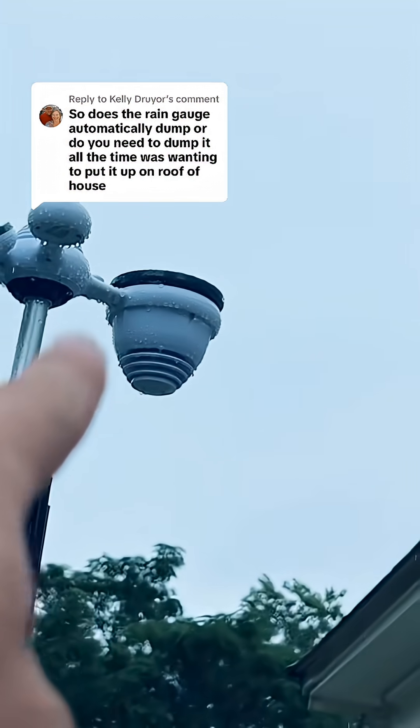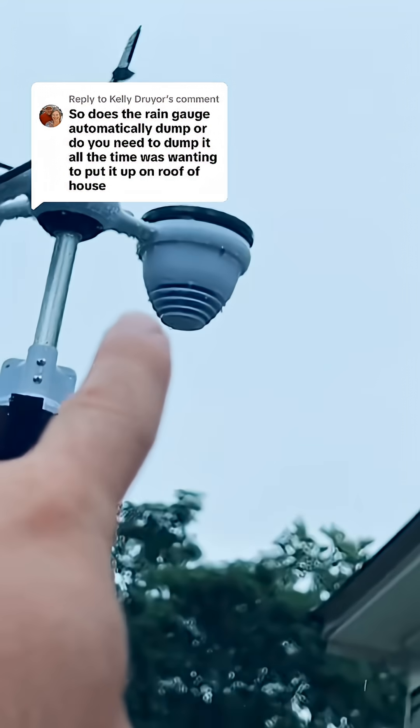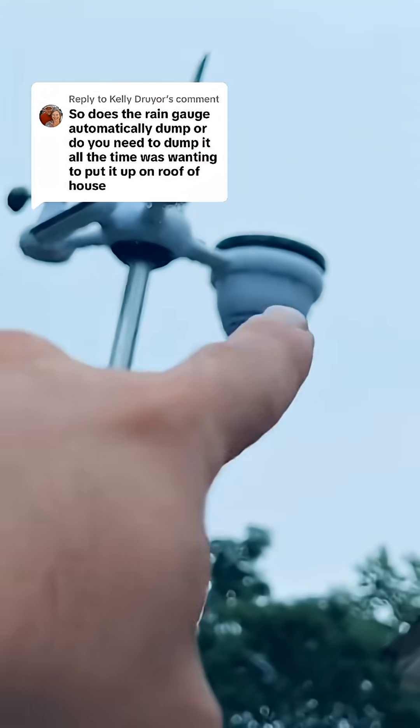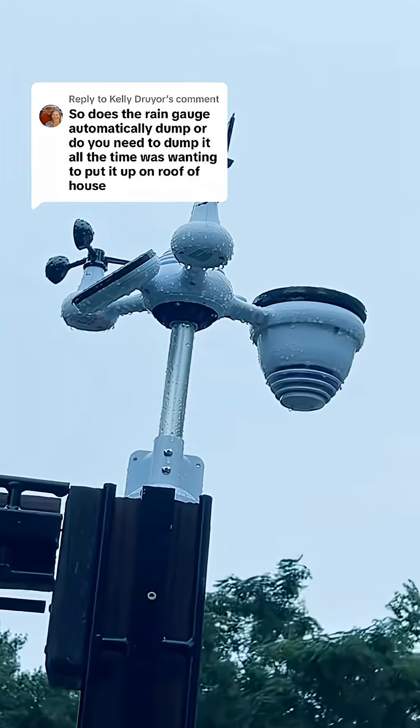That's the cup or the funnel and it goes in, fills up these two little cantilevers in there, and then it'll tilt over and it'll pour out of the bottom. And that's how it measures how much rain has fallen.